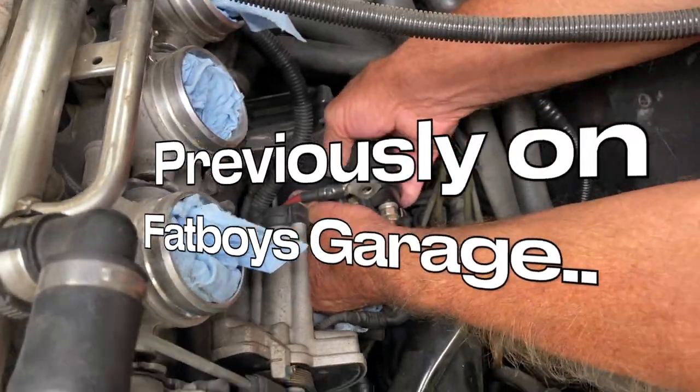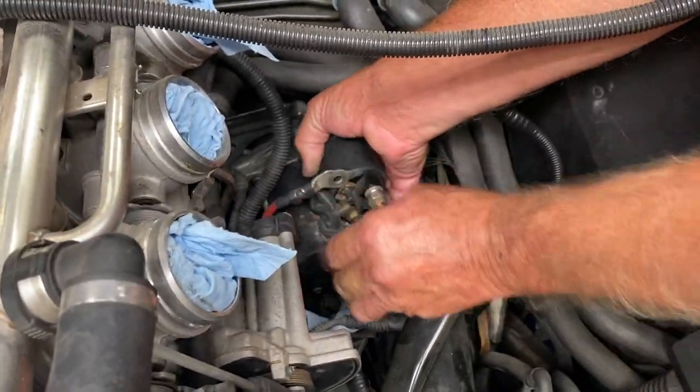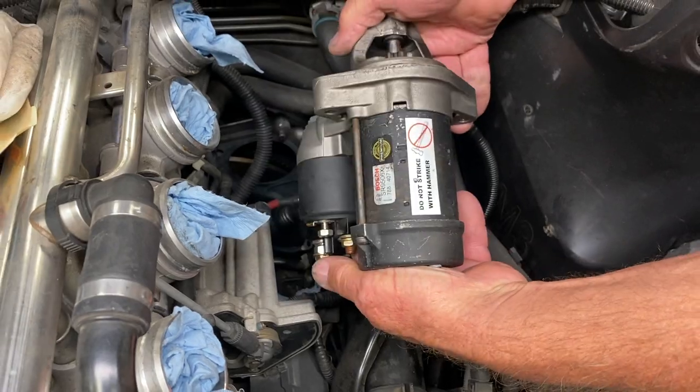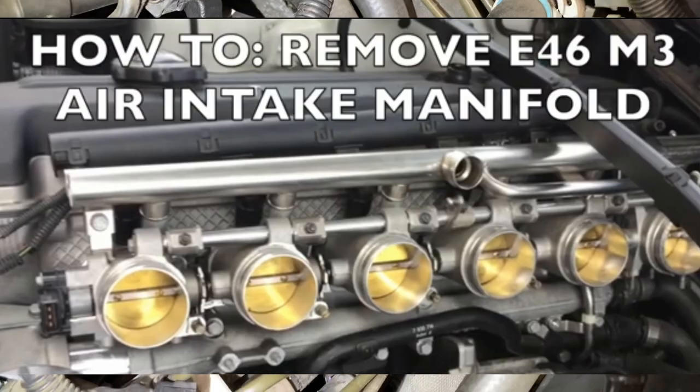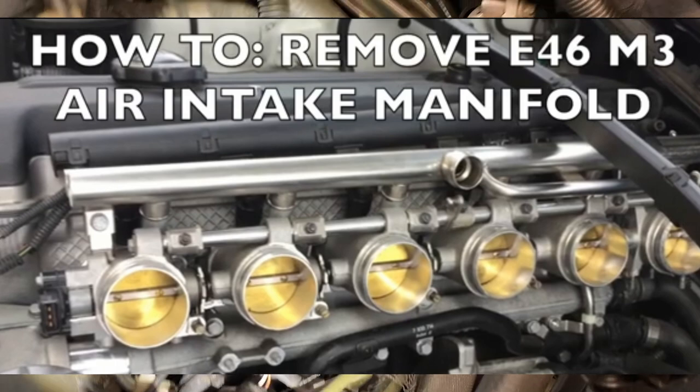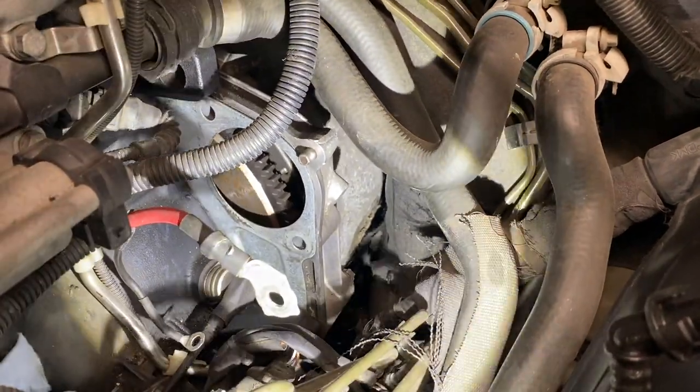Last time on Fatboy's Garage we began with our starter replacement project, first removing the starter. If you need to see how to get this far, please visit the video description and view the air intake box removal video and the starter removal video. With that, we're going to get going with our install process.